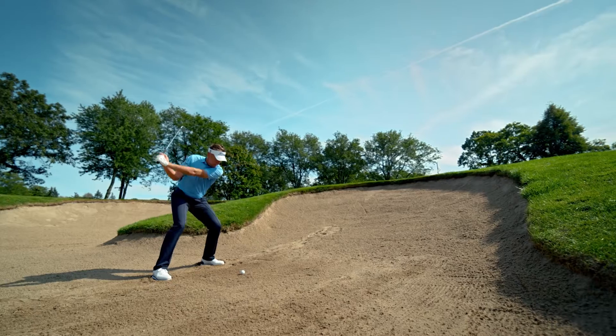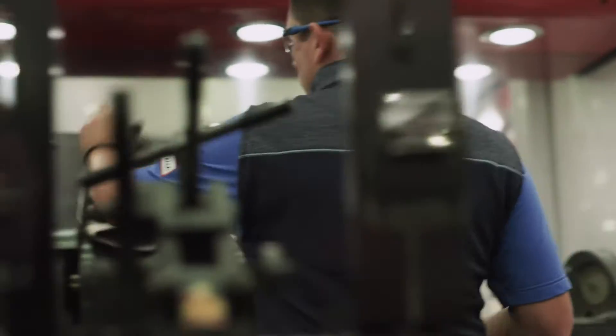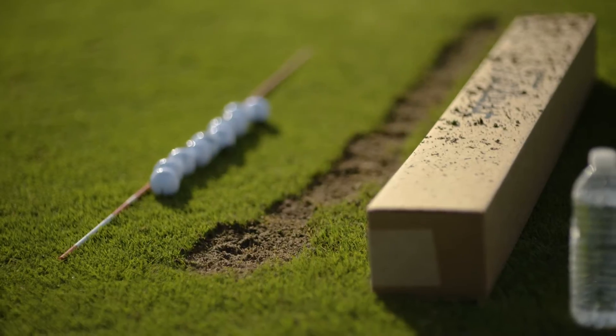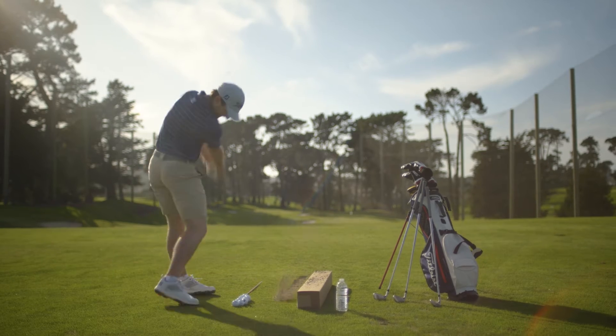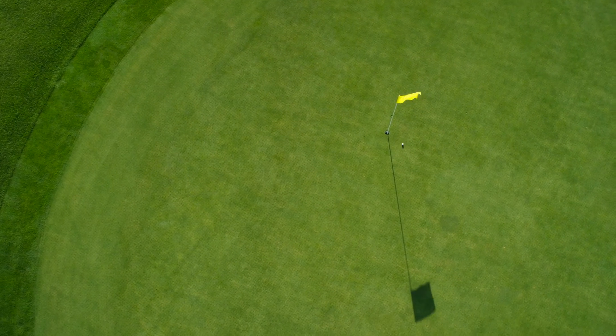Our tour players are very lucky in the sense that they have a group of individuals who care for their equipment every single week. But for players like us who play maybe once a week or once a month, it's just not something we pay attention to. But again, that ball flight is a very honest way to see. Spin decay will present itself — you just got to pay attention to it.